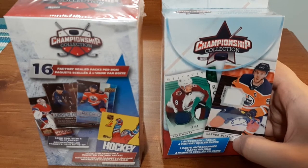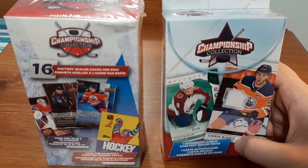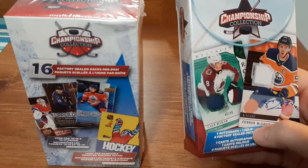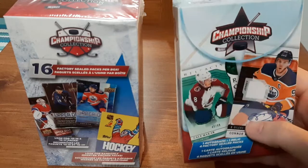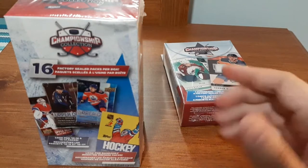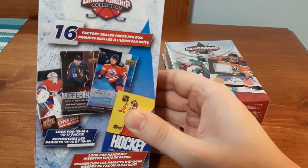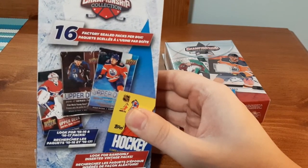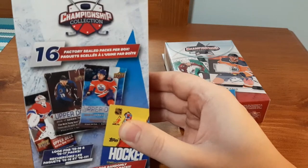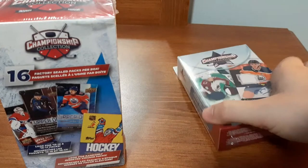What's up everyone, Takedown here, welcome back to another hockey card video. Today I'm going to be opening up these championship collection packs from Walmart. The one on the right gets you one autograph, one relic, and four factory sealed packs per box — this one is $14.99, I picked up three of them. The other one includes 16 factory sealed packs, everything from the 90s up until current, with more Score packs and lesser valued packs, but you still get 16 sealed packs. This one is $30.